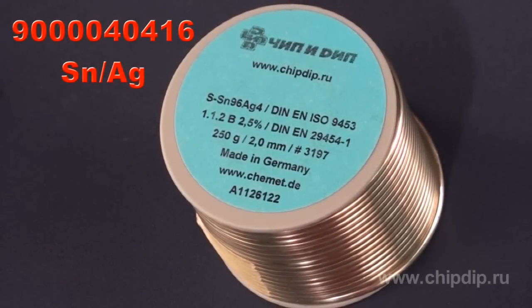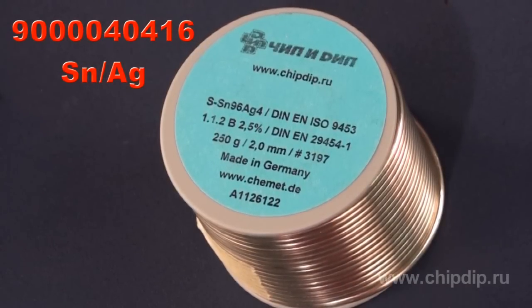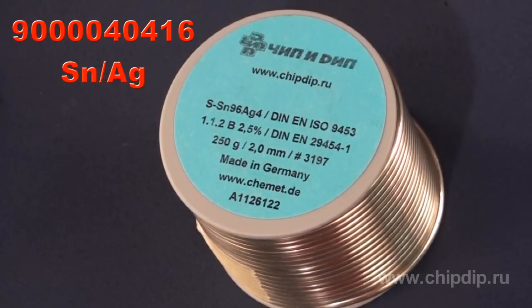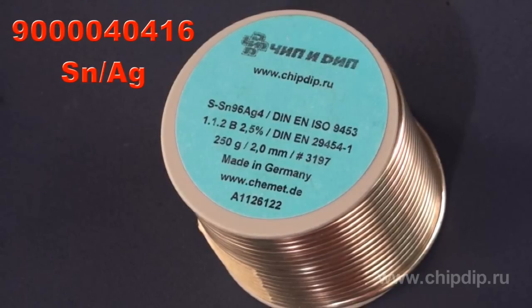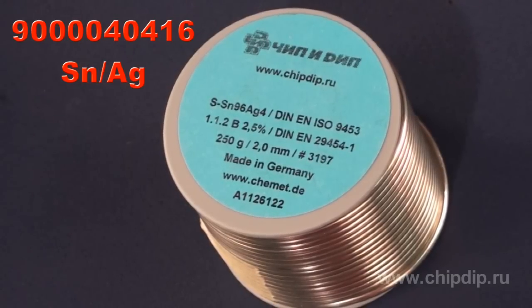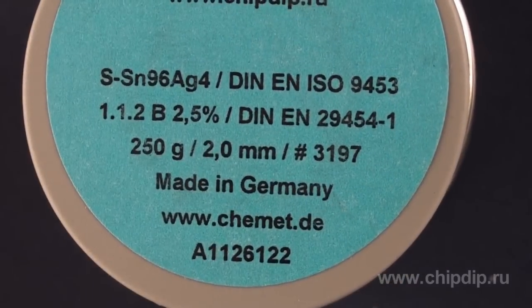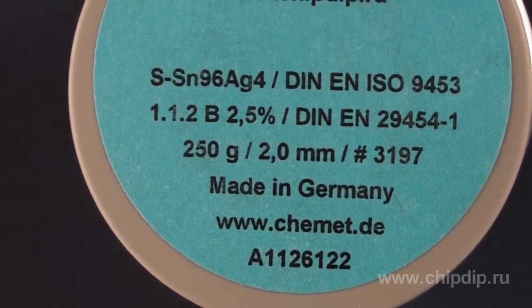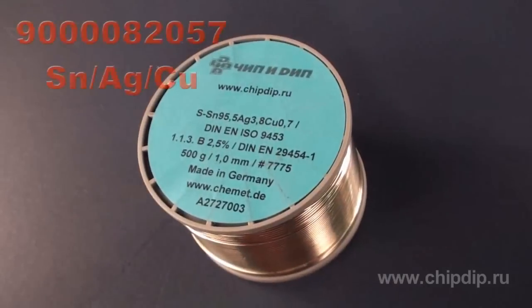Silver-bearing solders have been used as lead-free solders for many years. They have good mechanical properties and are soldered better than copper-bearing solders. These solders are also eutectic and their melting temperature is 221 degrees Celsius. Tests comparing this solder with the standard lead-bearing solder show that the lead-free solder has an advantage thanks to its reliability.